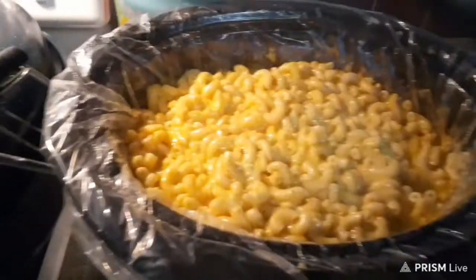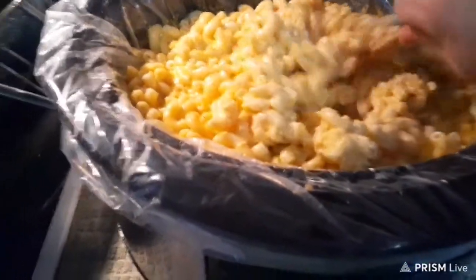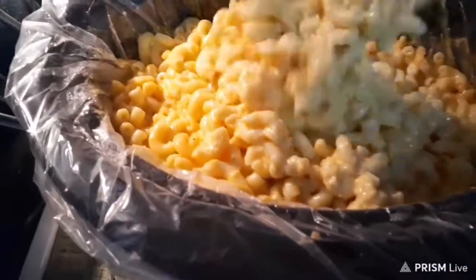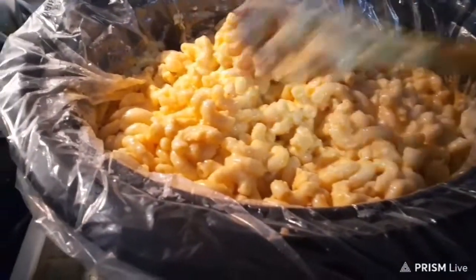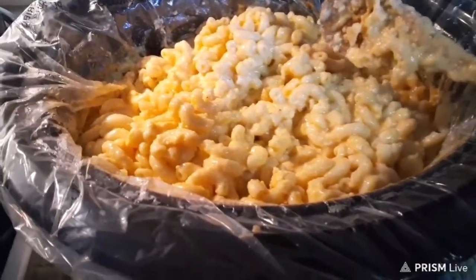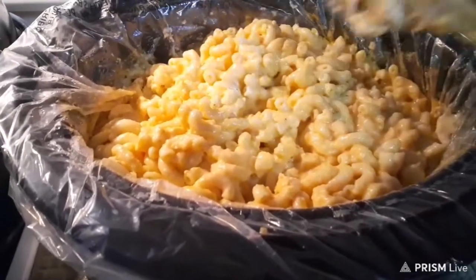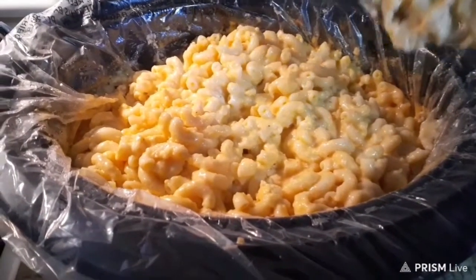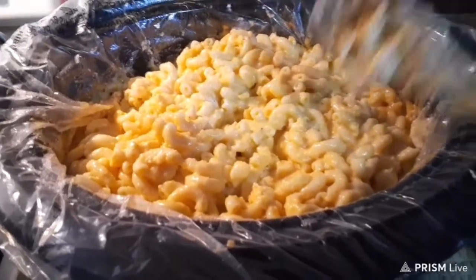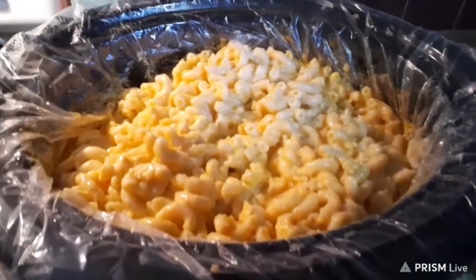The crock pot mac and cheese is done, and this is what it looks like. It is nice and cheesy and creamy. Now if you like the cheese on top like baked, you could take this out, put it in a pan, put some slices of extra sharp cheese on it, and just broil it really quick to get that crust on top. But this is good to me. Thanks for watching, and I hope y'all have a happy Thanksgiving.